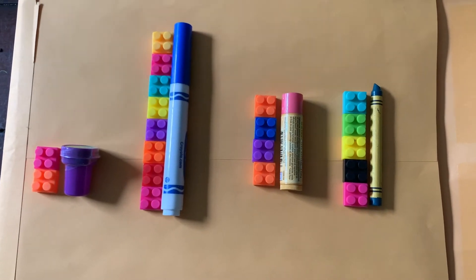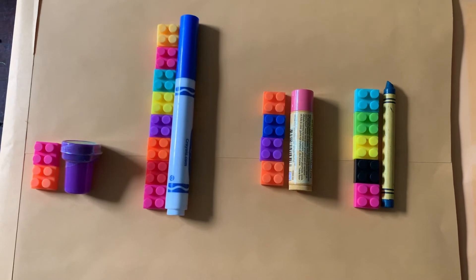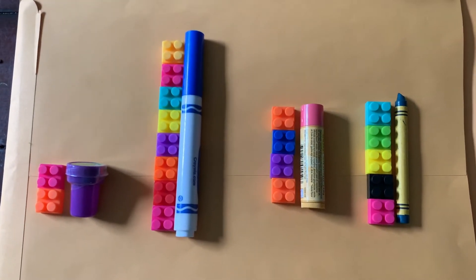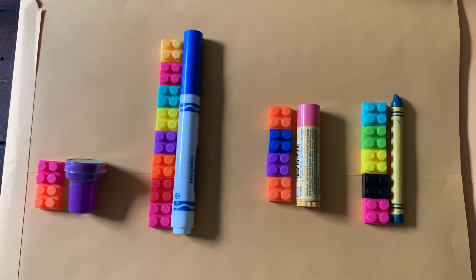We're going to play a game that when we play at school we usually have unifix cubes to measure with — we click them together and stand them up. But I'm using what I have at home, so we're going to measure some objects. I'm going to give you some clues, some length riddles, and you have to figure out which object I'm talking about.